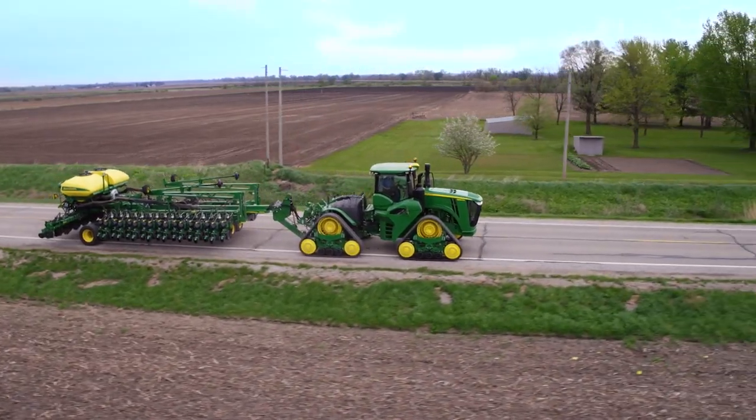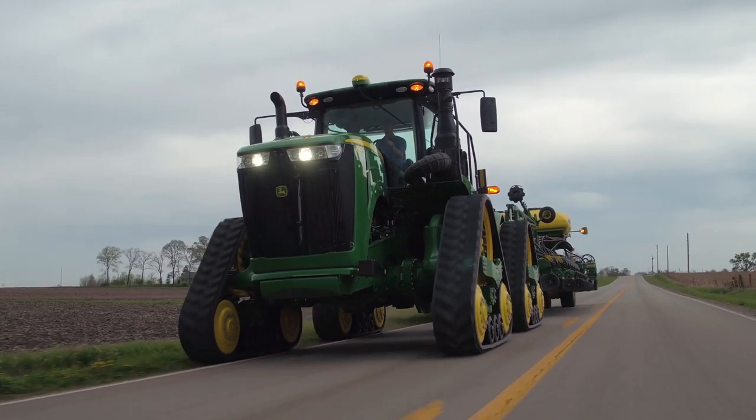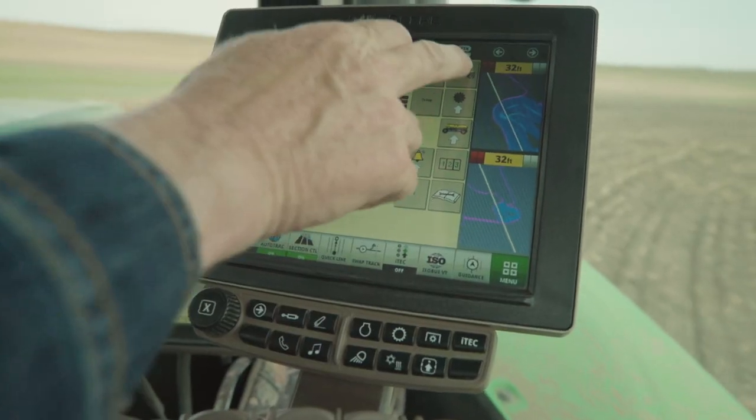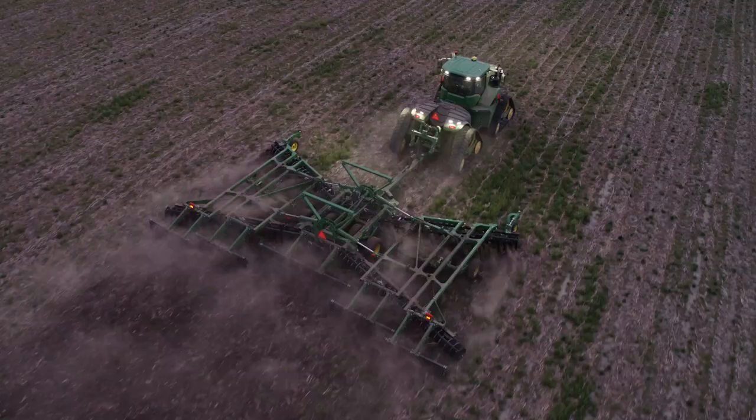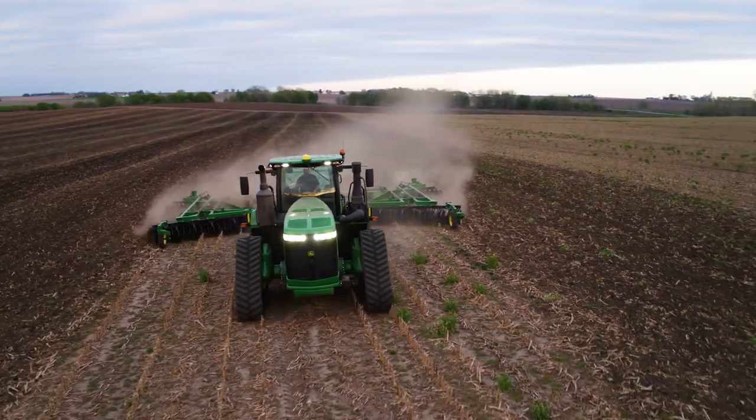The new 9RX series track tractors are anything but ordinary. Their impressive power, greater hydraulic capacity, latest advances in engine technology, and integrated guidance and information management make your large jobs a lot more manageable and long days fly by.